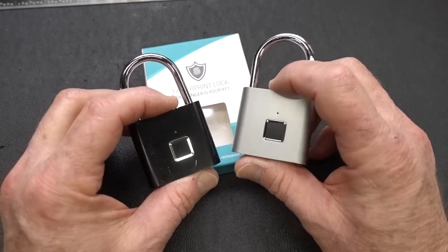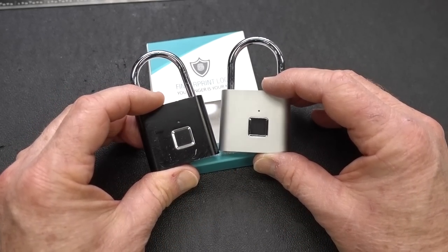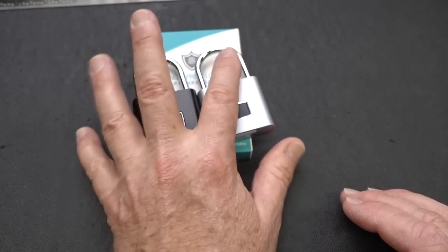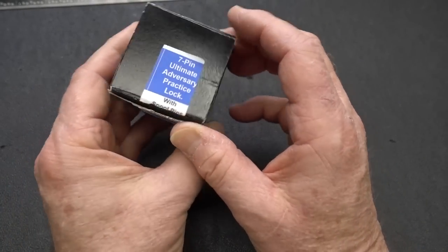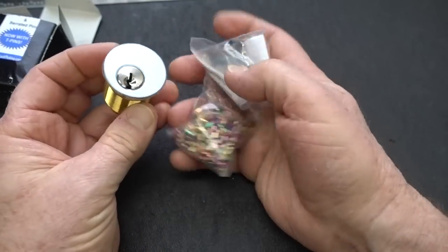Nobody wants these things, and I don't blame you. I don't even want them myself — I'll dispose of these appropriately. Instead of a giveaway with these, the giveaway this week will be one of these.